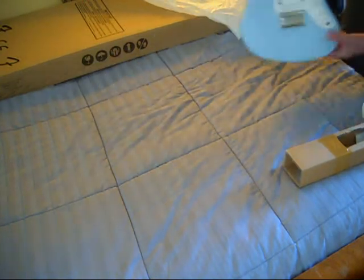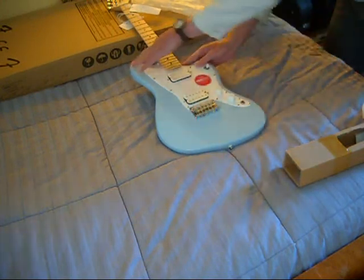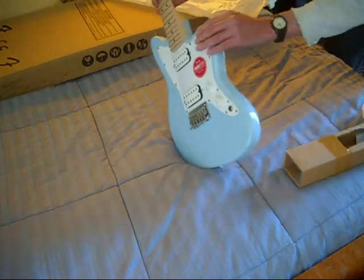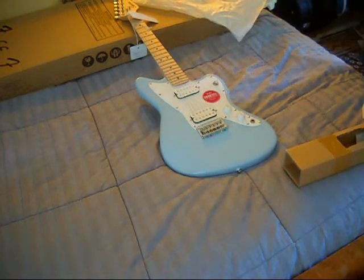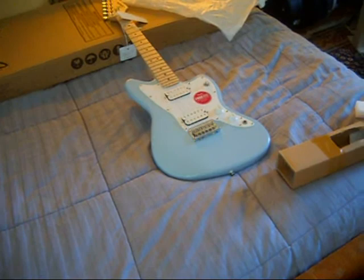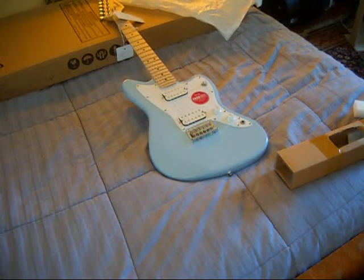For the initial inspection, we're going to give it a thumbs up. It doesn't have any neck pocket cracks. Neck pocket feels good. So we're just going to tune it up, stretch the strings, and play it, and then we'll come back. It looks like we did well in returning the other one, so we'll be back.